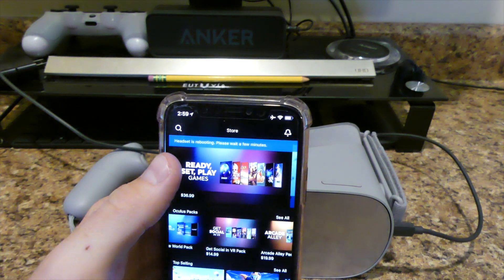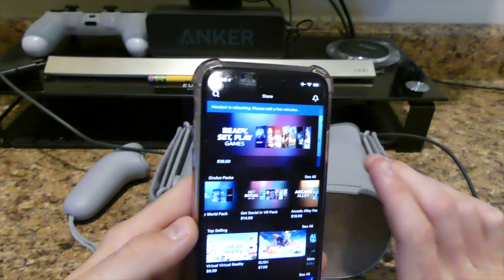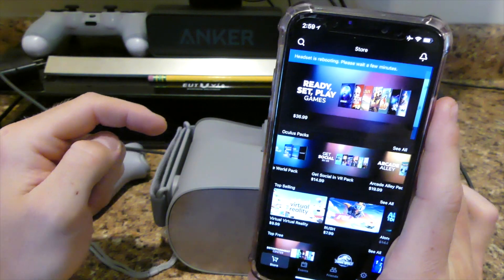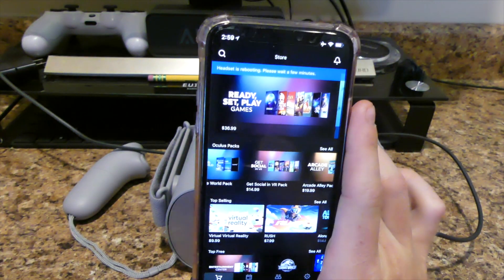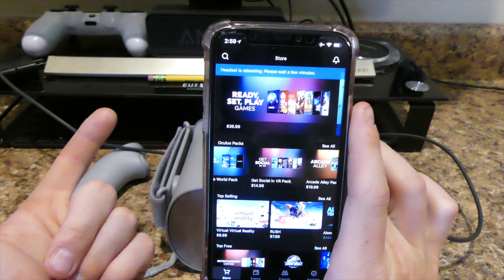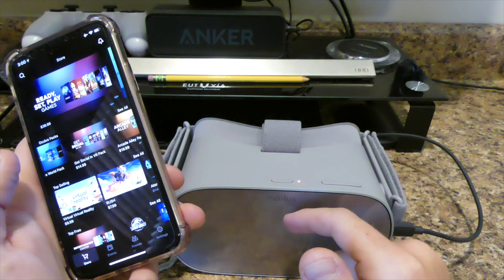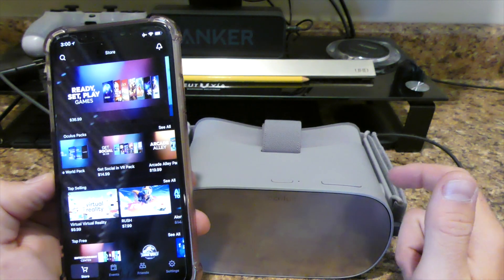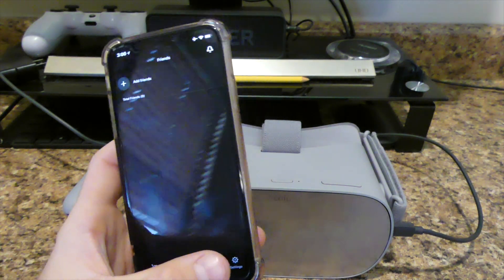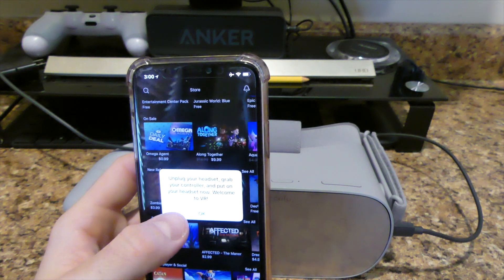I got a new notification — it says 'Headset is rebooting, please wait a few minutes.' So obviously it did all its updates. Headphone-wise, I know you can use any headphones but I believe they have to be plugged into the headset — you can't Bluetooth headphones to the headset. I don't remember seeing anyone Bluetooth headphones to the actual headset. So obviously if you have the iPhone 10, 8, or 7, you're not going to have the headphone jack. It's making noise now. But basically that's what the app is — there's plenty of stuff in here. Events, friends, stuff like that. It says 'Unplug your headset, grab your controller, and put your headset on now. Welcome to VR.' I guess it's completely ready.